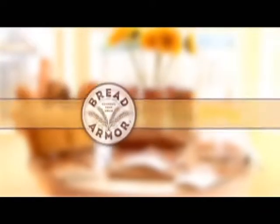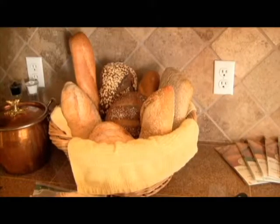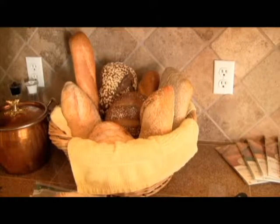Are you tired of bringing home a perfectly baked loaf of bread only to find it stale when you're ready to eat? Baked without preservatives, fresh breads begin to stale the day you bring them home.